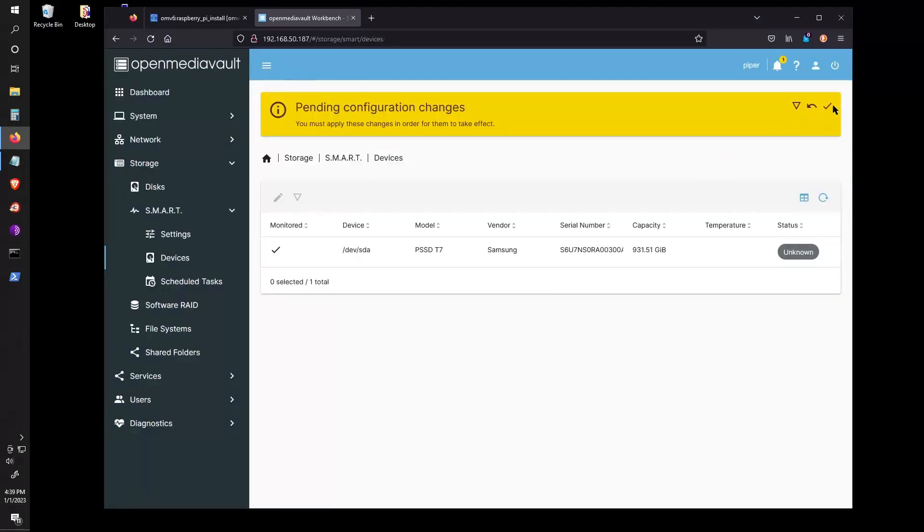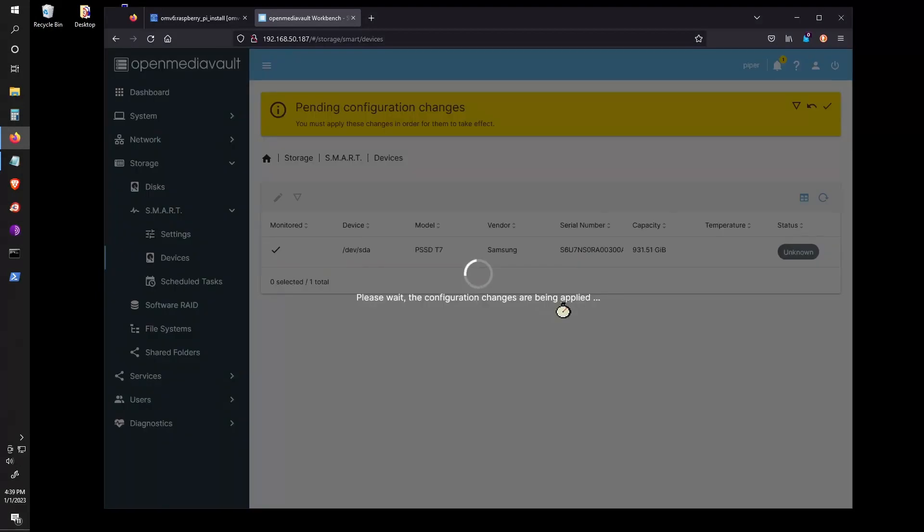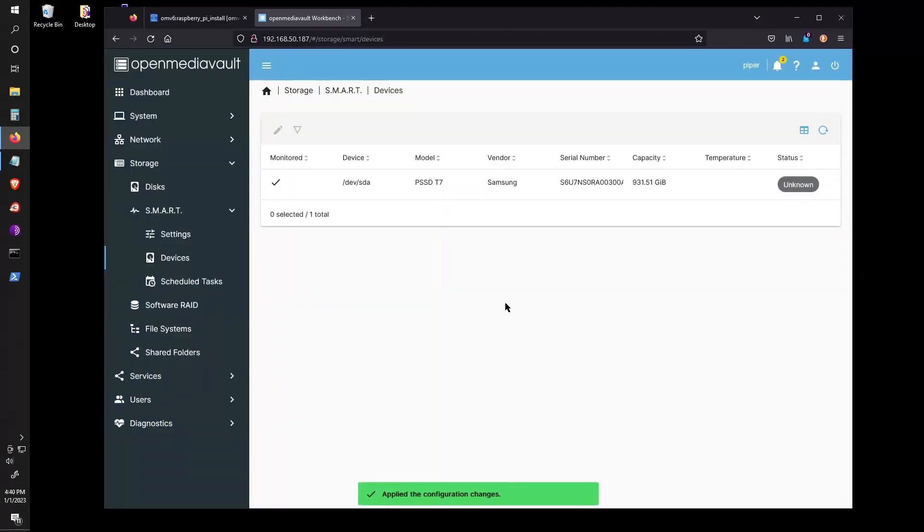Just make sure, use a separate USB drive for your backup. Let's finish up the installation.